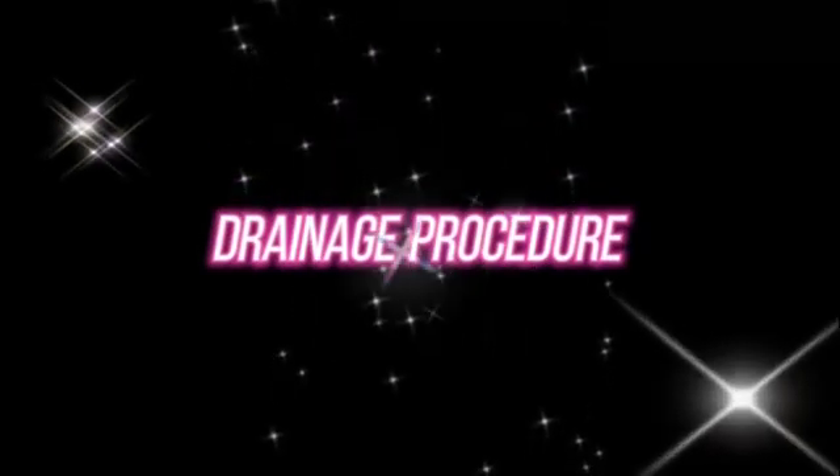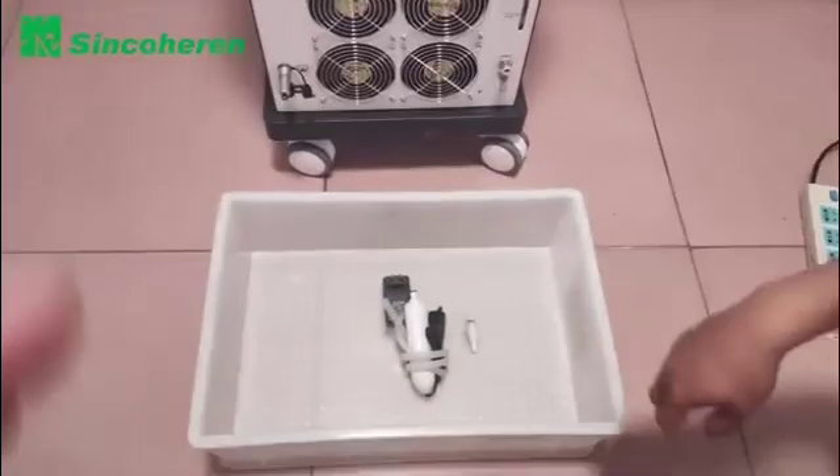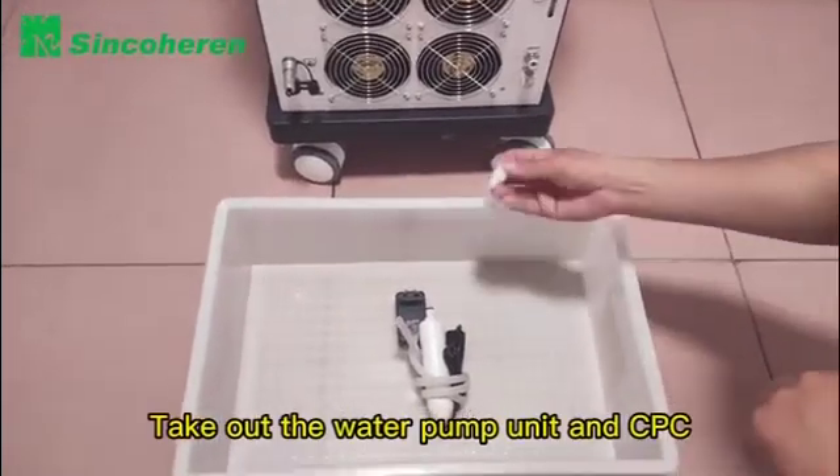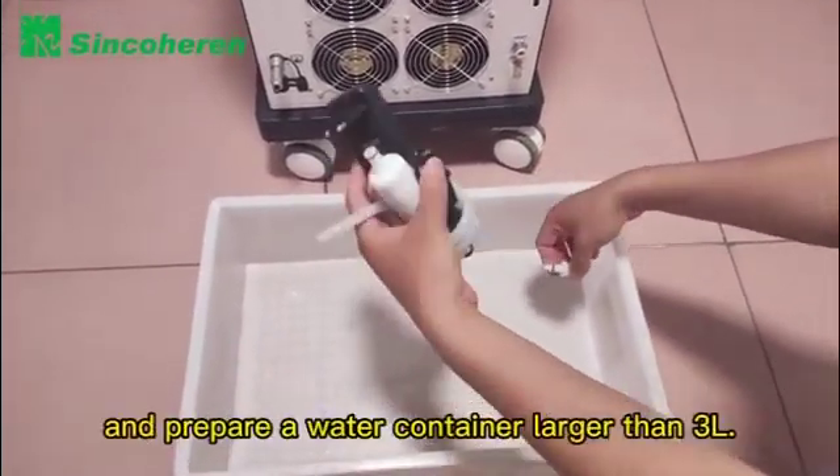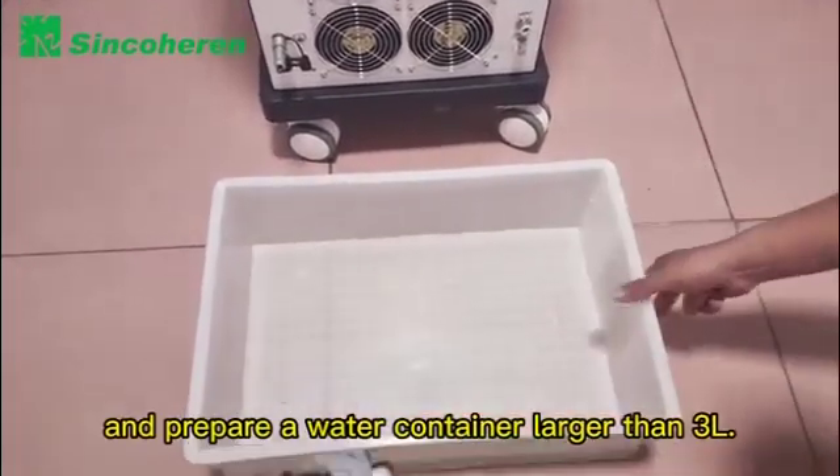Drainage Procedure. Take out the water pump unit and CPC plug from the accessory bag, and prepare a water container larger than 3L.